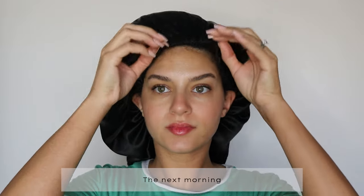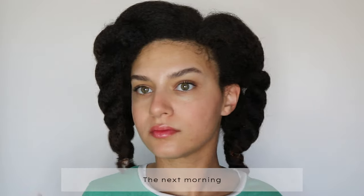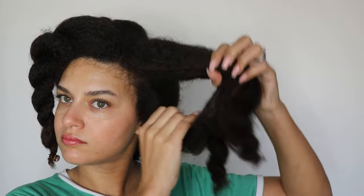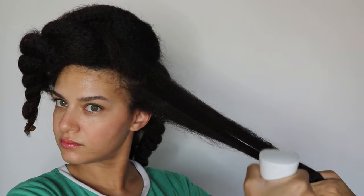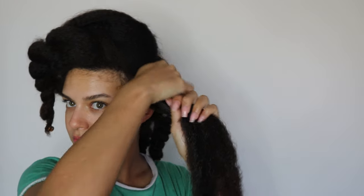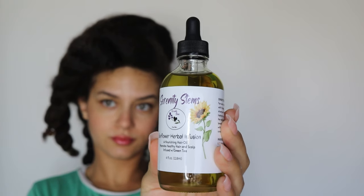The day after is when I went ahead with moisturizing and styling. I have about seven large chunky twists, and for each section I split them into three. I used my spray bottle to re-wet my hair and then added about four to five pumps of the Morning Mist Elixir as a leave-in, and then for the last step I went in with the last product in their collection — the Sunflower Herbal Infusion.